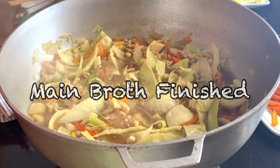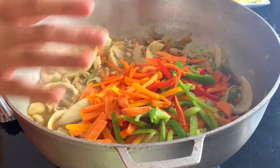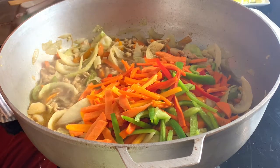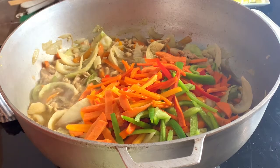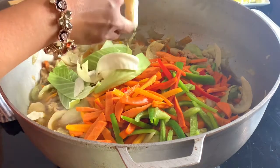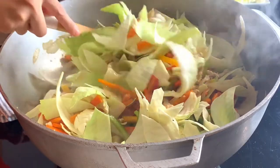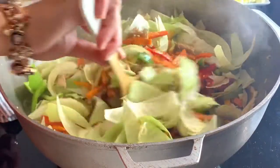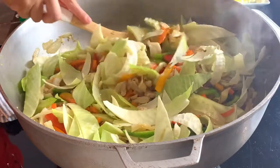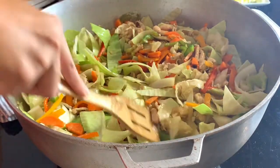We are going to put the rest of the vegetables — this is the second half. Carrots, bell peppers. Don't worry, I know it looks like a lot but believe me, it's not a lot. I think I'm the only one who puts a lot of vegetables in their noodles, but that's just how I cook my noodles. This is a nutritious meal.